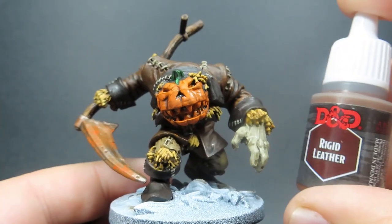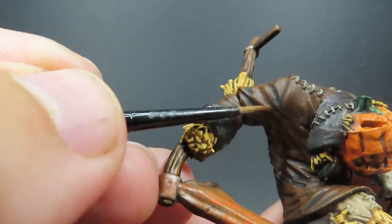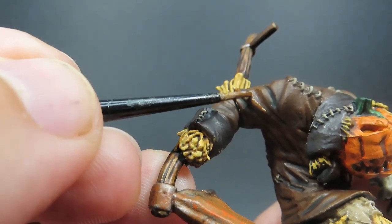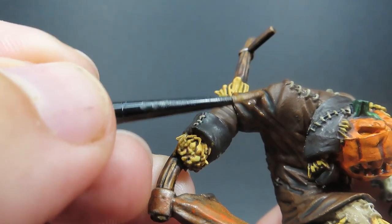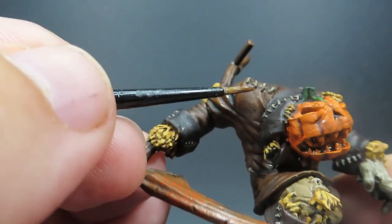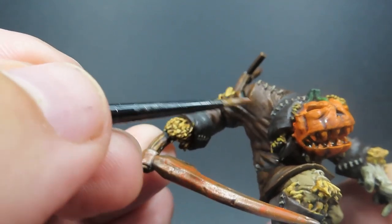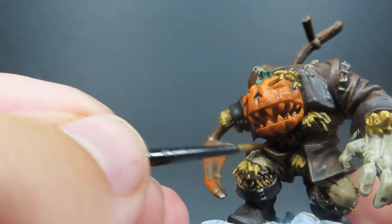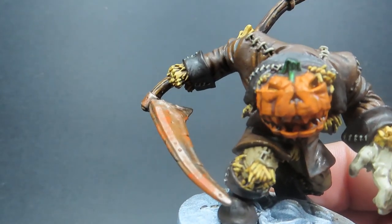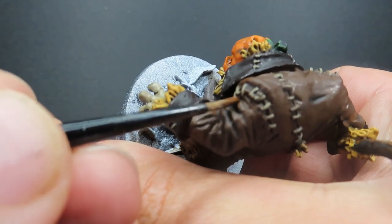Then once those bits of straw and hay are picked out, it's time to come back in with Rigid Leather. Since we used it on the coat, it's natural to use it again for our highlighting steps. I'm not going crazy with the highlights — I want them to be a little more subtle, since this is meant to be a dirty, drab, thrown-away coat. I don't need them too contrasting; I'm focusing most of that for the face. This is just subtle highlighting, enhancing areas where it needs it.